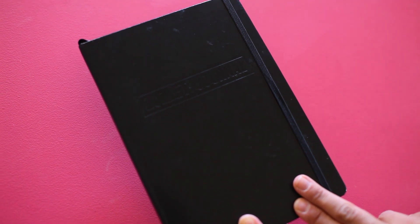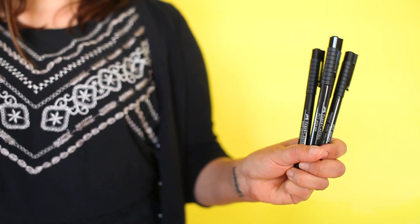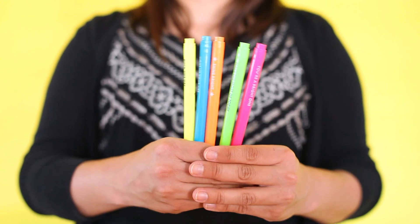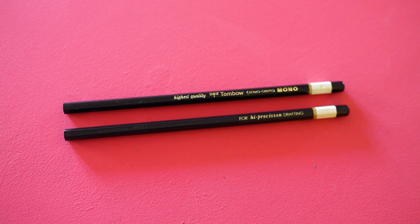It includes a black Leuchtturm 1917 bullet journal, Faber-Castell pit pens, a set of 10 Staedtler Tri-Plus fineliners, and a set of Mambi Create 365 highlighters.